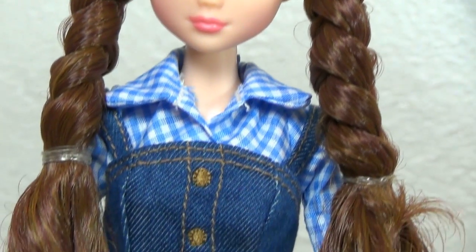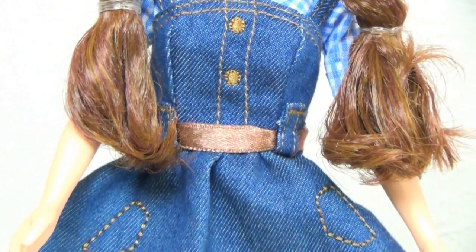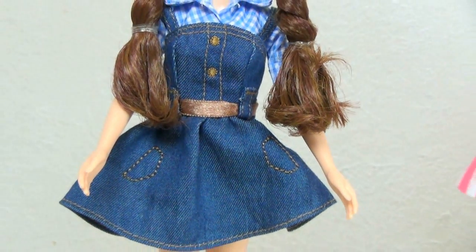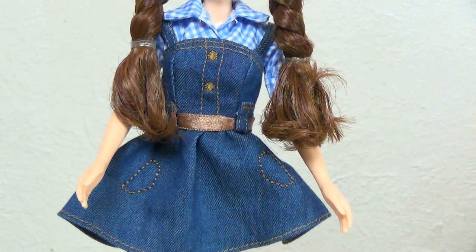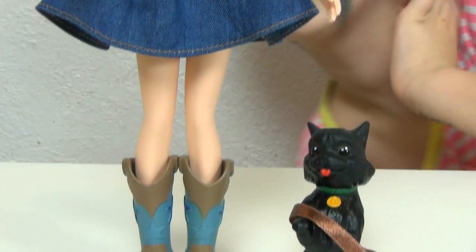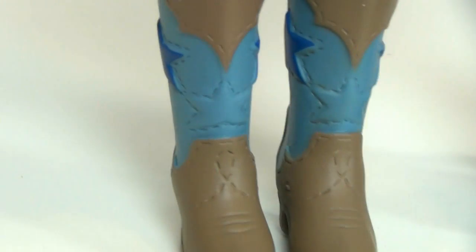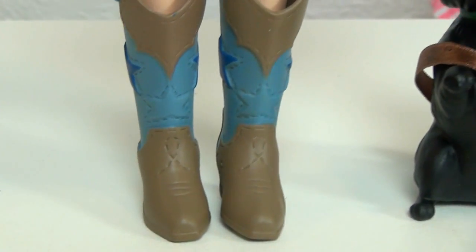She has soft pink lips and her outfit is so cute — I love her whole entire outfit so much. She has like a jean dress over a cute little plaid shirt. It's really cute. She's so adorable. And then she has her awesome cowgirl boots — I can call them cowgirl boots or cowboy boots because it really doesn't matter. But they have little blue stars on them. They are really cute — I absolutely love those.